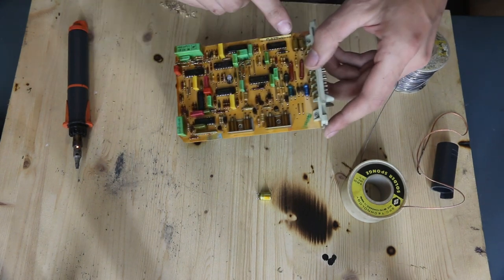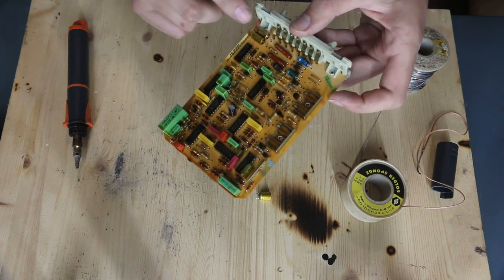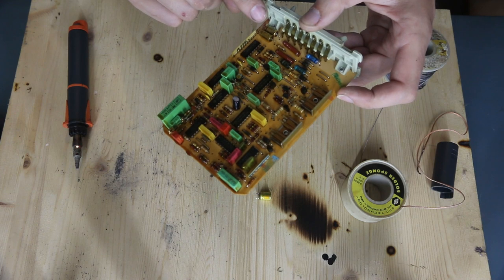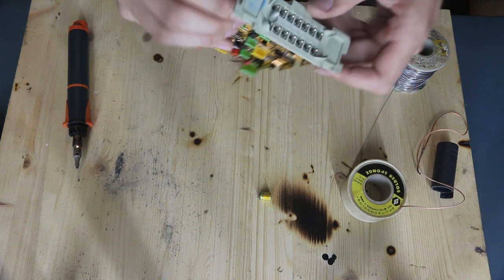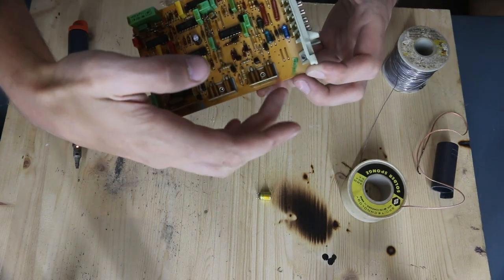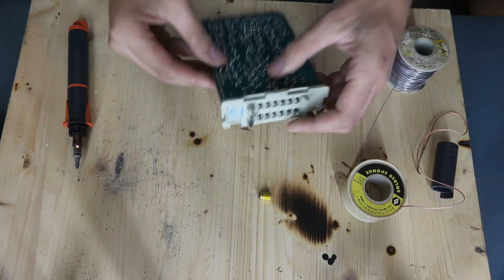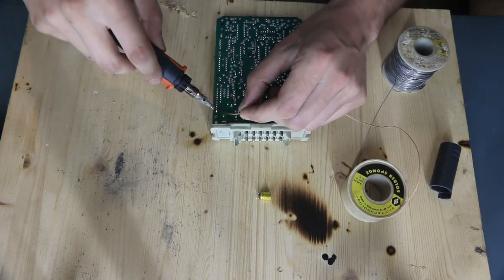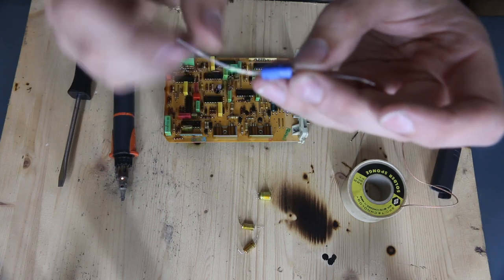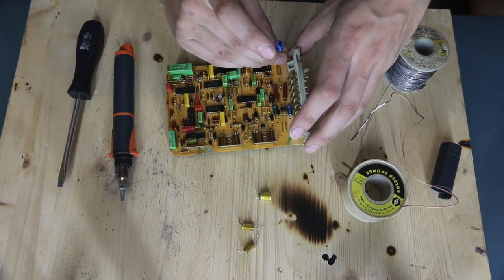Let's do these two right over here on the far side. Now, these are 10 microfarad 63-volt rated ones. I just got 10 microfarad 100-volt replacements — the capacitance, the farad rating, is what's important. Positive on both of these is facing these, so this is our negative lead where we'll put our stripe towards. One of these has an arrow pointing to indicate the negative lead, so we'll put our negative lead over here.